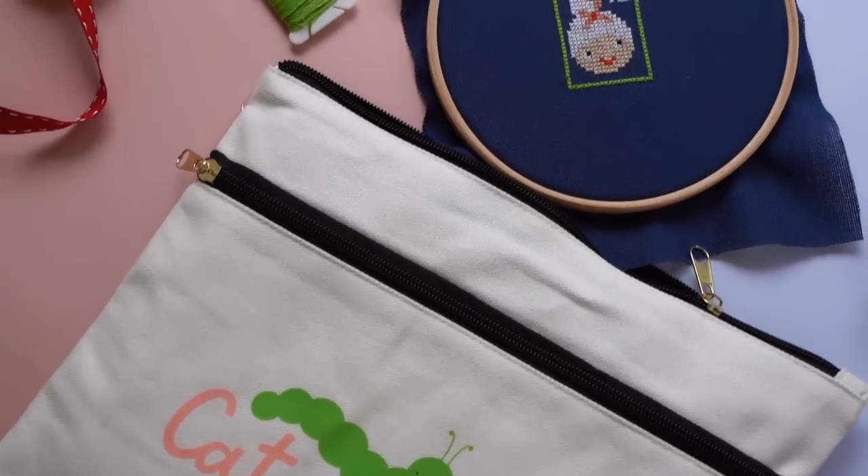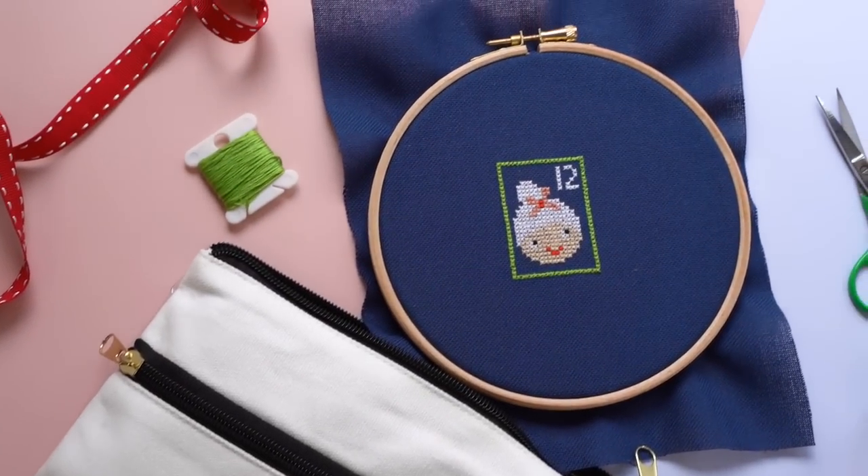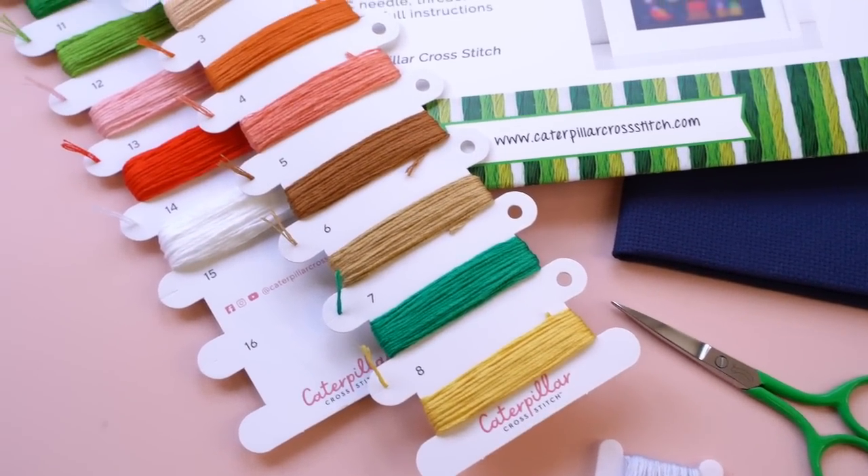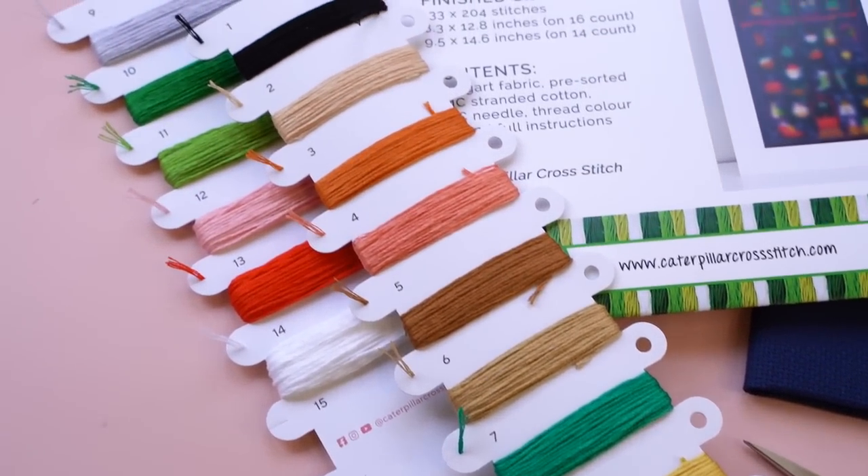Some people might like to make the little sections into pockets. The kits don't come with backing fabric for a big sewing project, but that's definitely an option the design allows for. I'll try to link some tutorials in the description if you want to create a fully functional advent calendar with pockets and pouches. It's just a beautiful design, lovely to stitch in the countdown to Christmas. We ship our kits and all products to over 30 countries worldwide.